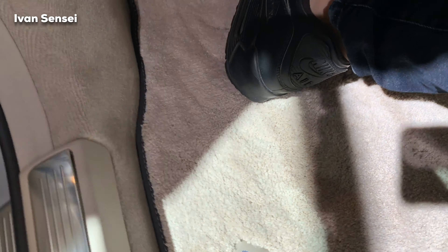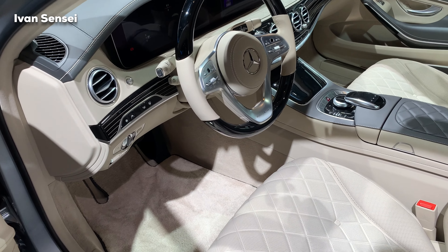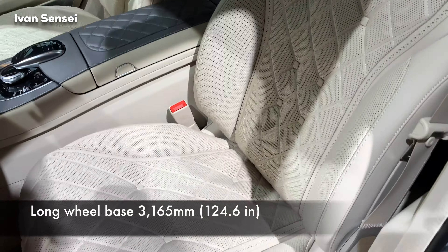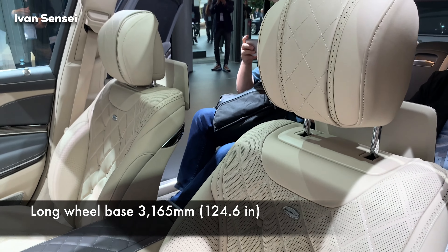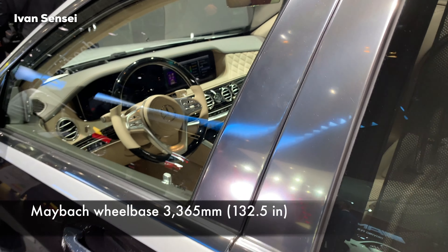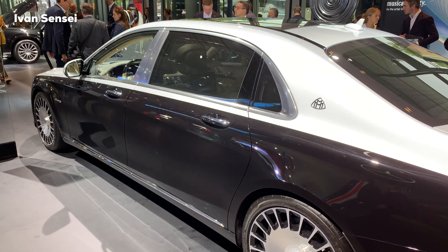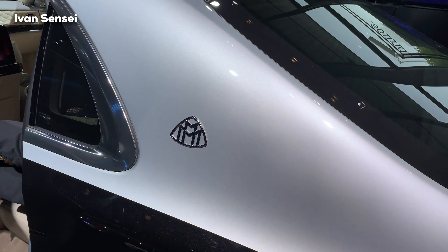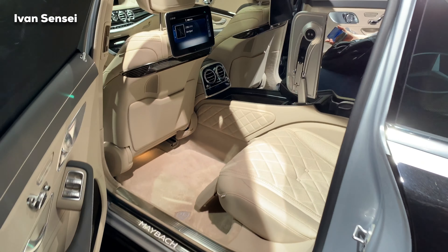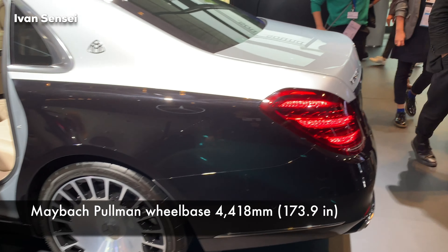Talking about the length and wheelbase of the S-Class variants: the short wheelbase is 3,000 mm (119 inches), the long wheelbase has 13 centimeters more, and the Maybach has 20 centimeters more than the long version — so it's very, very long. The only longer Maybach model is the Pullman version, which is for presidents and top-level use. You can't even find the Pullman in the normal configurator on the German website — you need to specially order it. The Pullman is one meter longer than this one.